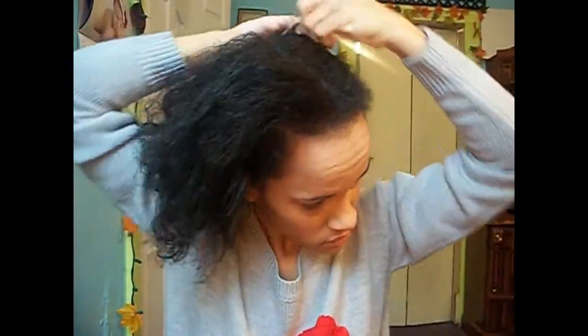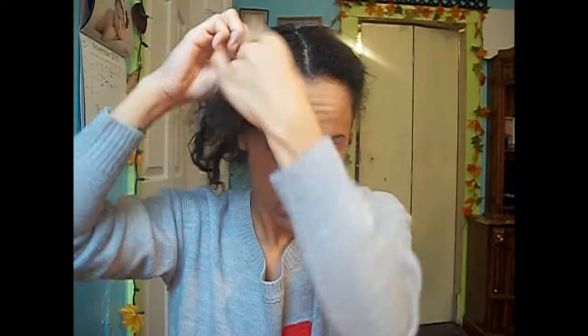This will get all the knots out. I always do one section at a time. So I'm taking my big section and sectioning that into two, starting with the back section. I'm going to finger detangle first, then use my wide tooth comb. And then once my hair is all finger detangled, I'm just going to twist that up into two strand twists.